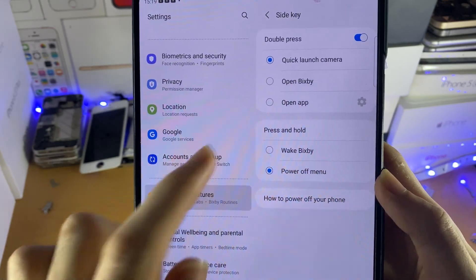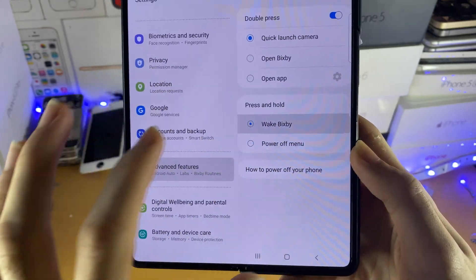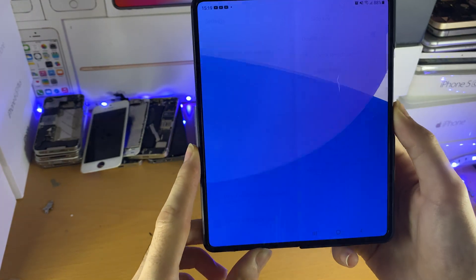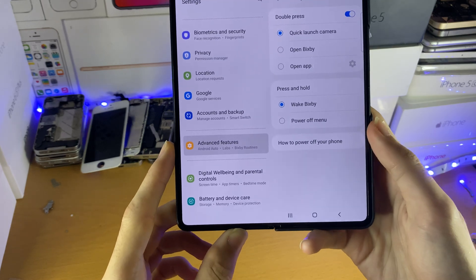We have the Press and Hold option. By default, this will be set to Wake Bixby. If this is set as Wake Bixby, when you hold down the power button, you can see Bixby will activate.